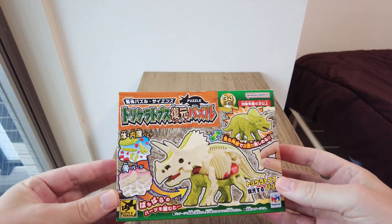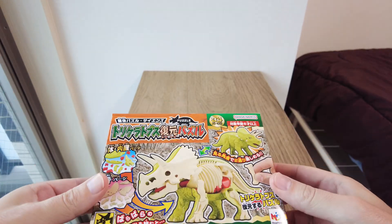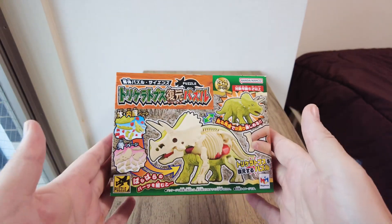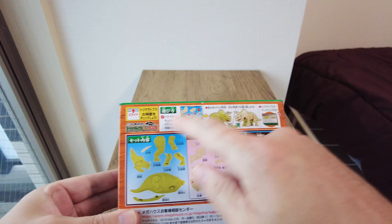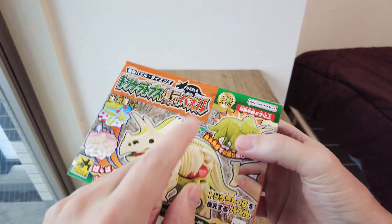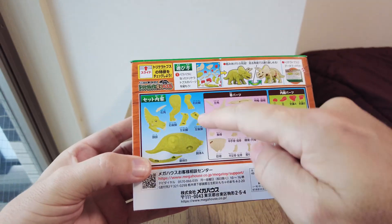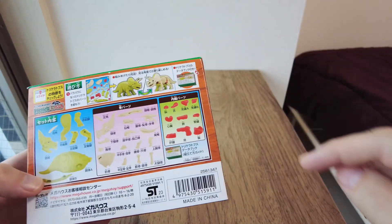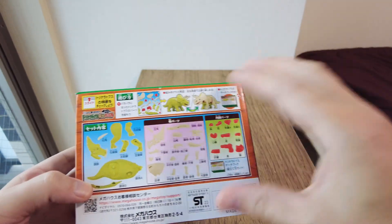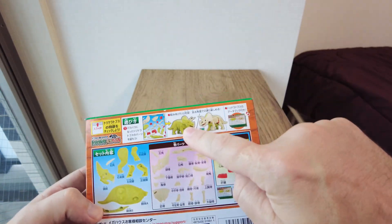Hello everyone, and this is another one of these disassembly or assembly puzzles. This one is a dinosaur triceratops, and the puzzle consists of 34 parts. Eight parts are the outer skin and the horn, then there are 16 parts that are bones, and there are 10 parts that are organs, and you have to put the parts together and build up the dinosaur.